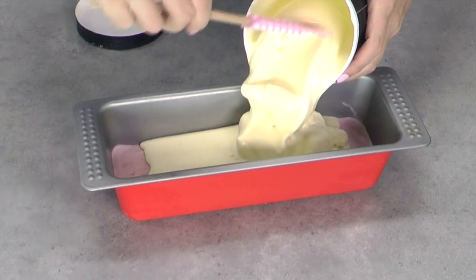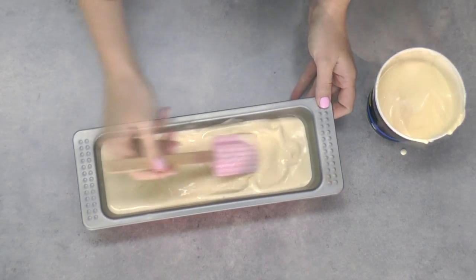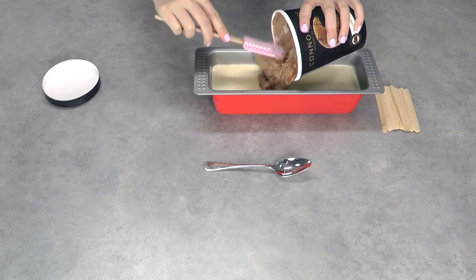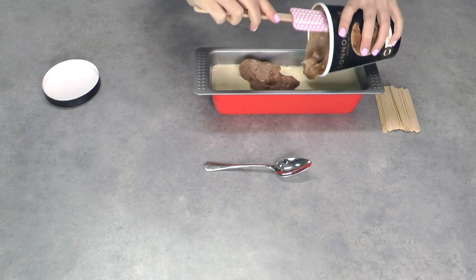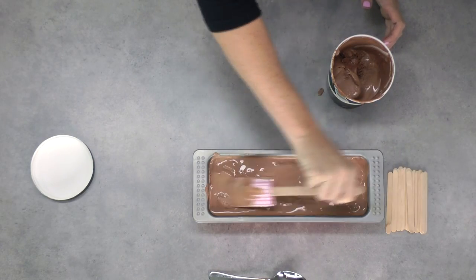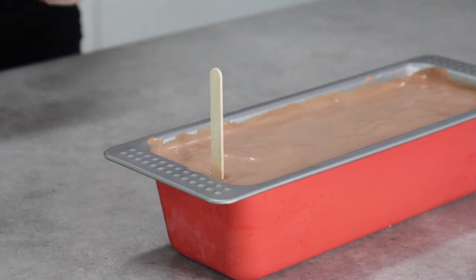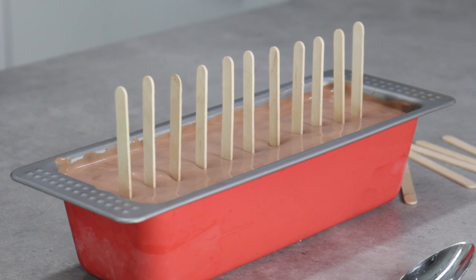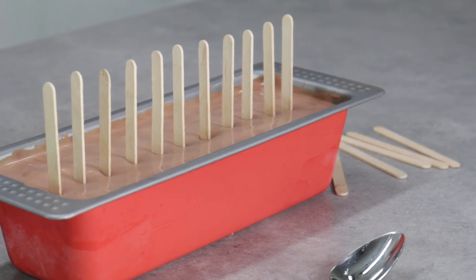With your first layer semi-set, scoop in your second layer and try to use about the same amount of ice cream so you get really nice, even layers. When your center layer has semi-set, repeat that process with your third layer — for me that's chocolate. I've used about half a liter of ice cream for each of my layers. Before that goes into the freezer, insert your popsicle sticks and make sure they go down into that center layer that's semi-firm so they're held in place nicely.